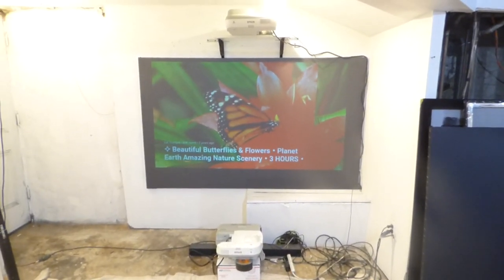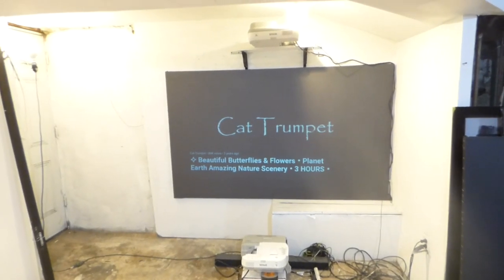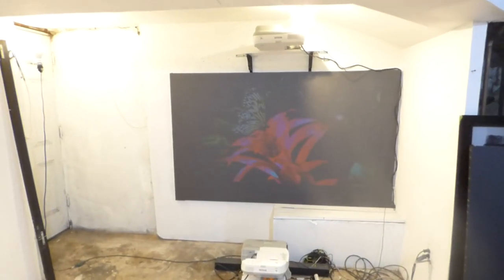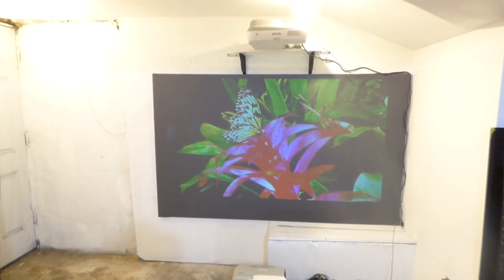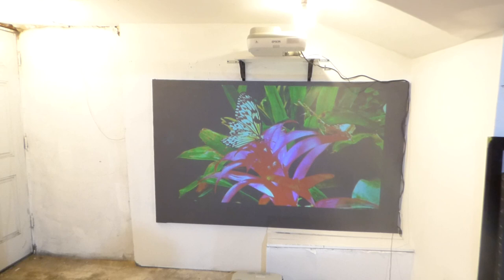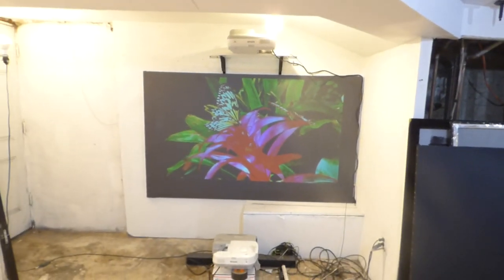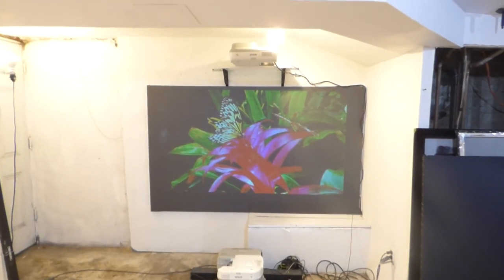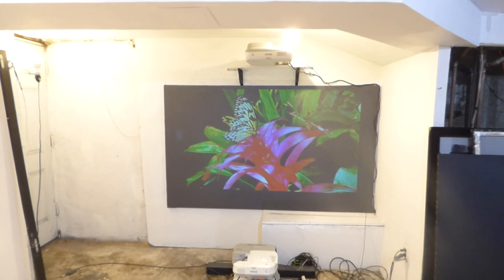Let me start the demonstration so you can get an idea of how amazing the picture quality is going to look — and keep in mind all the ambient light we have in the environment. In the description box, or the bottom of the comment section, I will put several links. One of those links will show the laser projector in action on this screen paint.